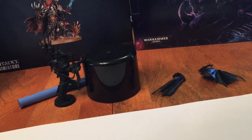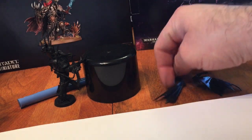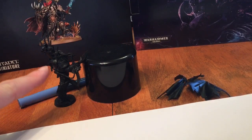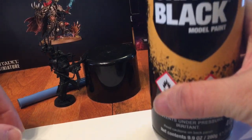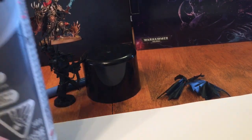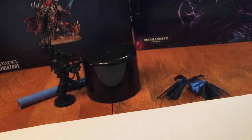We've just finished priming our model. As we showed in our model review, we haven't completely put him together - we kept the cloak separate because we're going to add it later. It's impossible to do the detail behind him with the cloak in the way, so we're going to do that separate. We've primed Chaos Black on him and the cloak, and just a normal gray primer on the base.